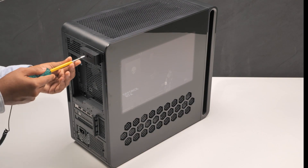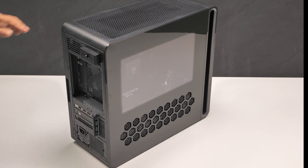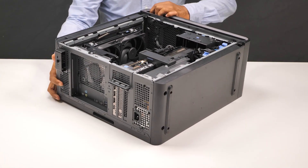To begin, loosen the captive screw that secures the left side cover release latch to the chassis. Then pull the left side cover release latch to release and lift the left side cover away from the chassis. Lay the computer on its right side.